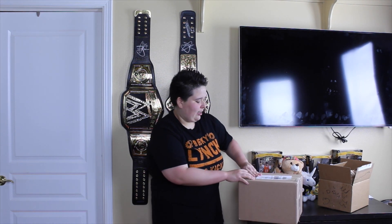So I ordered these actually a couple months ago, and yeah, I finally got around to doing these boxes.